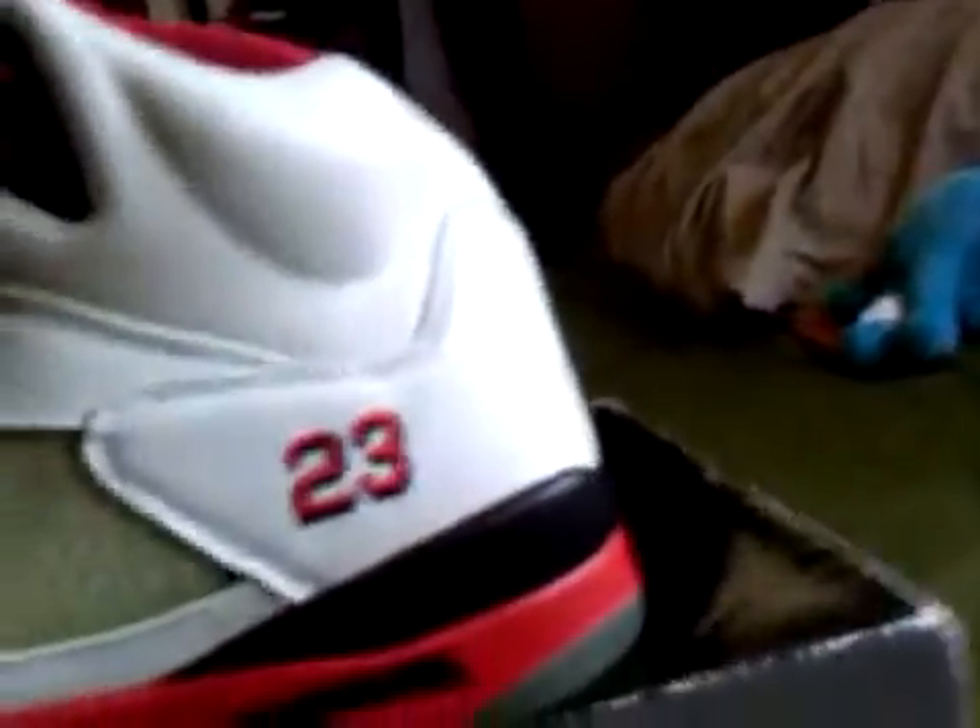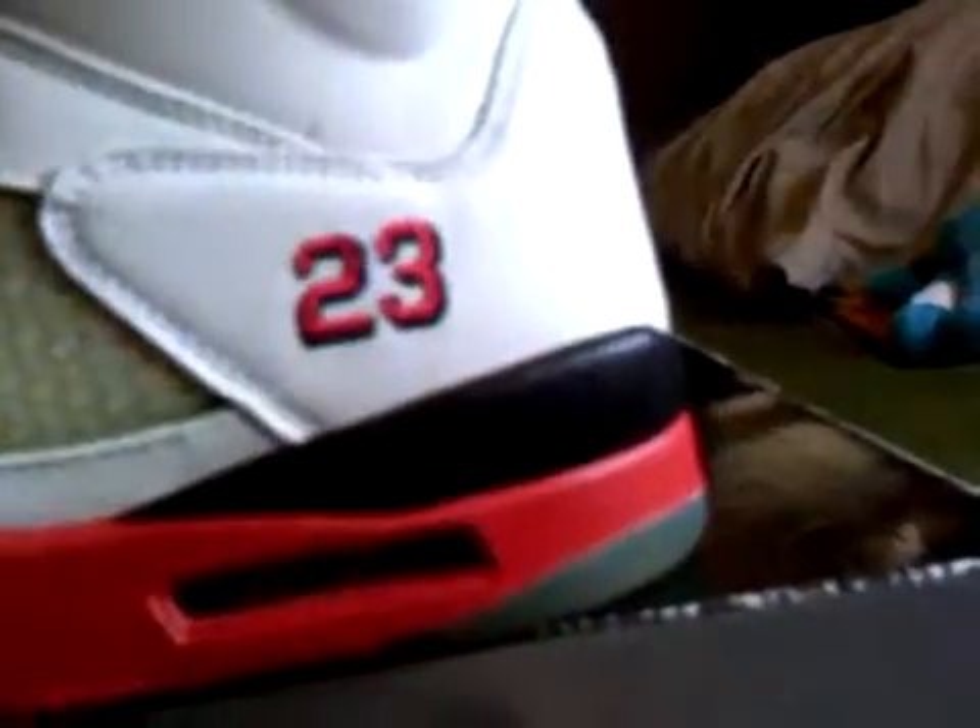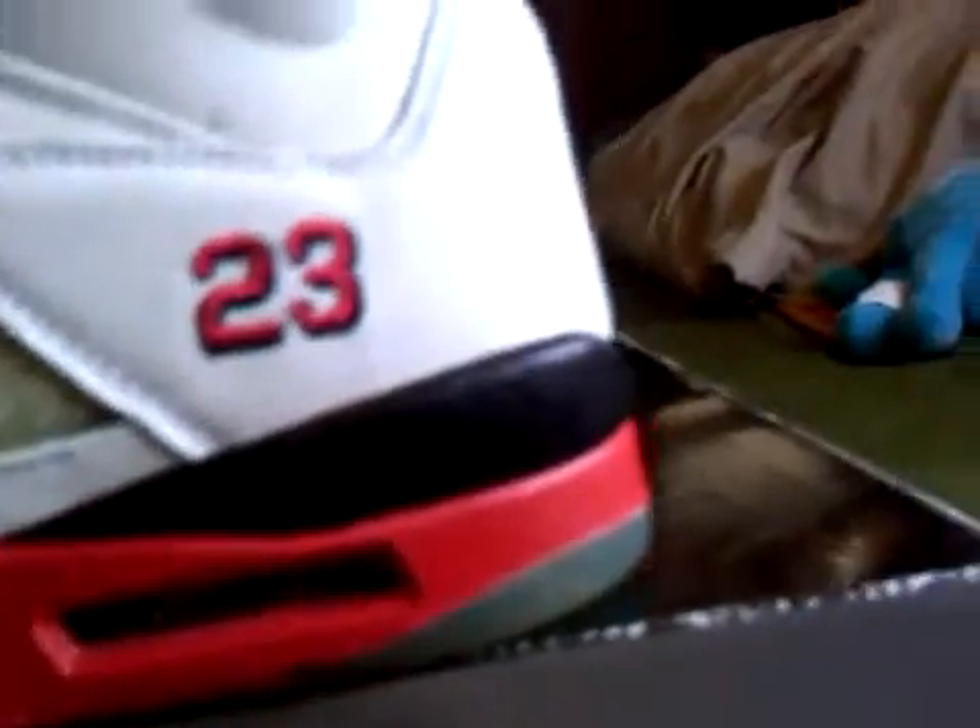Nice white leather. Mid-soles, black and red. Black shark teeth, you know. Clear air bubble. 23 stitched on with the black shading. Netting right here.